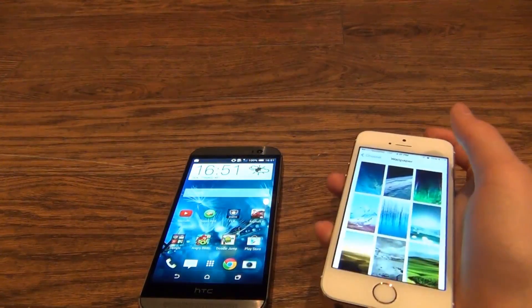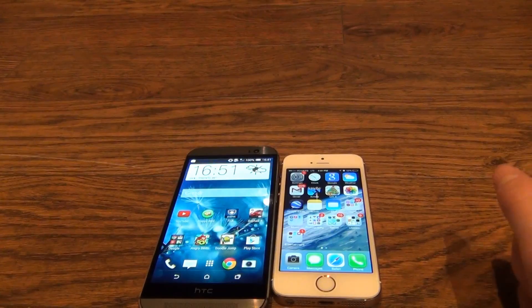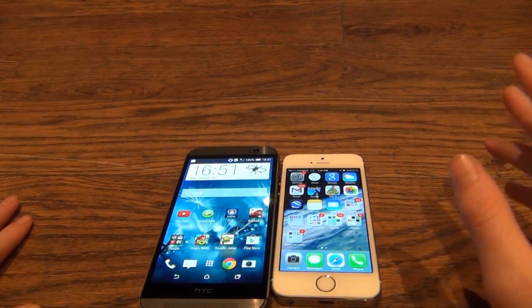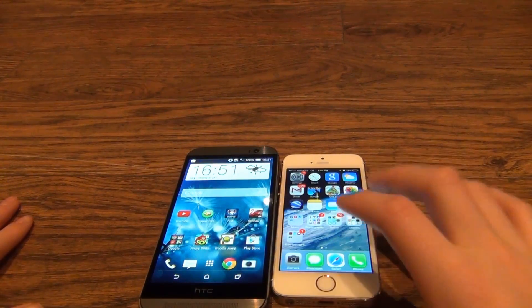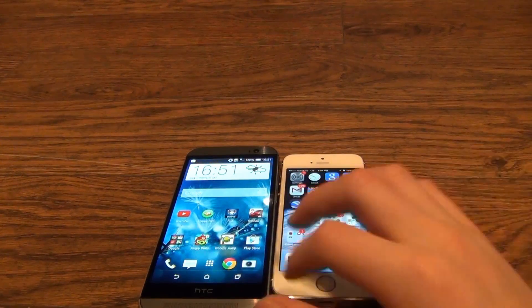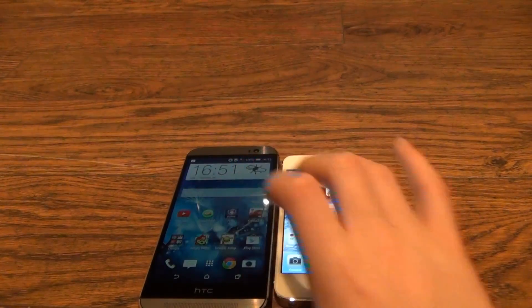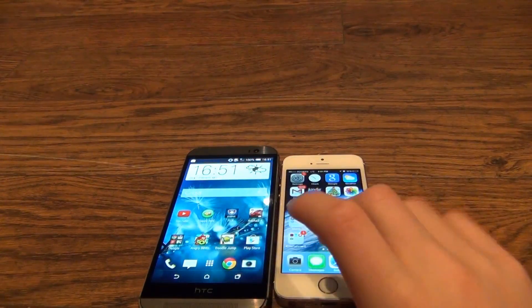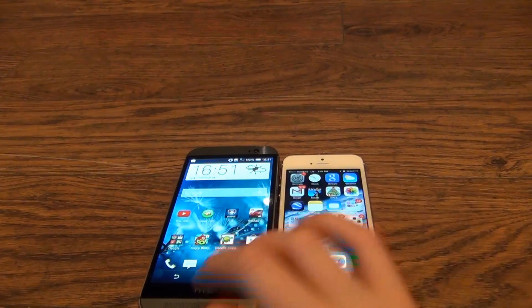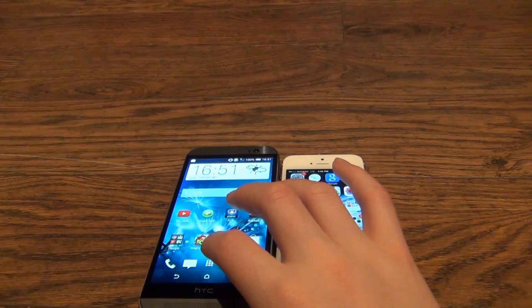The iPhone 5s, on the other hand, has a 4 inch retina display, which isn't really full HD. However, it has 323 ppi. It's 4 inches, and there's a fingerprint scanner on the front, which is the only button on the front of the device, whereas the HTC One M8 has three on-screen buttons.